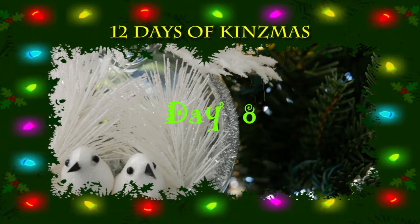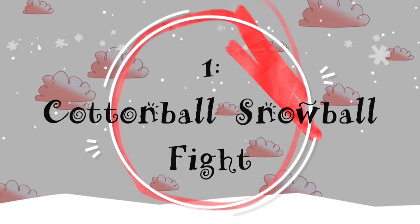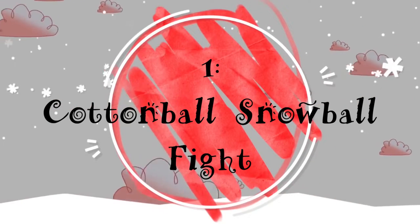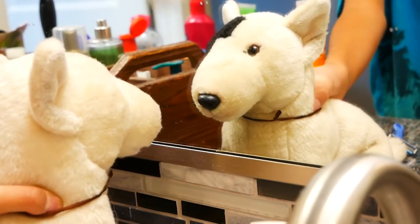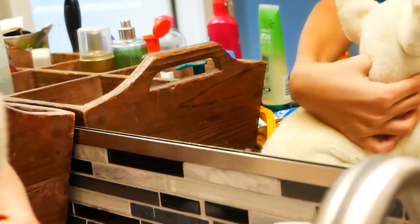Five snow activities you can do without snow. Number one: cotton ball snowball fight. What the heck, man?